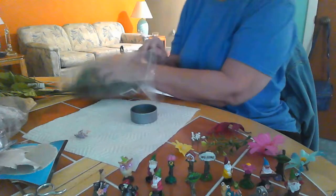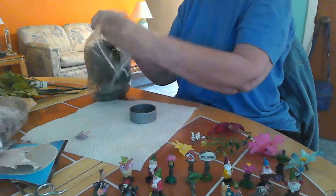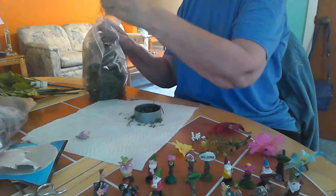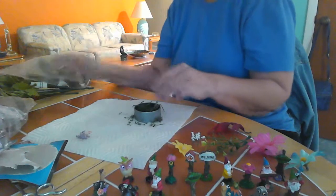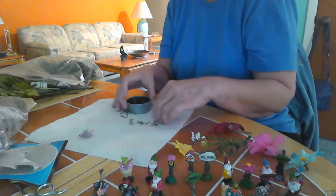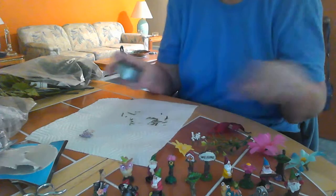This is just Easter basket grass and I chopped it up a little bit into small pieces. We're going to fill our tin with this. I'm already thinking of Christmas when I see all those little miniatures — the couples walking, lampposts, and things like that. I already have ideas for that.